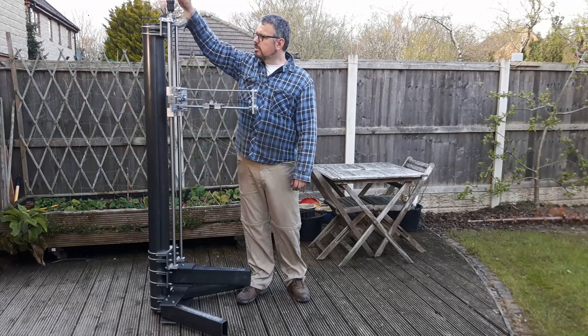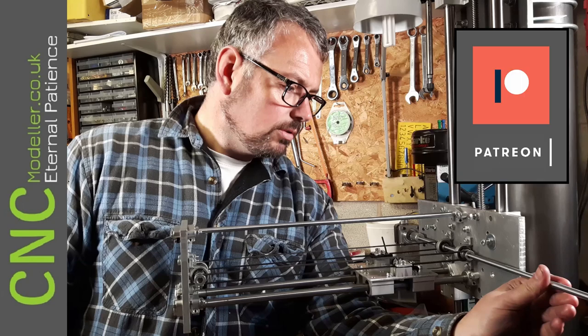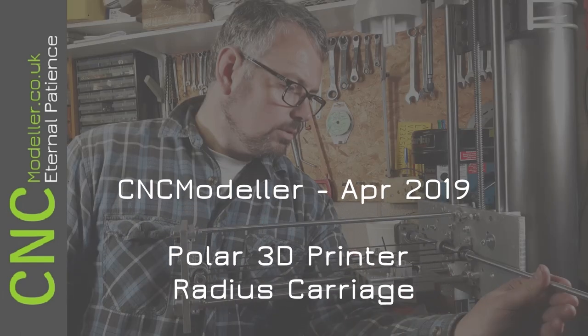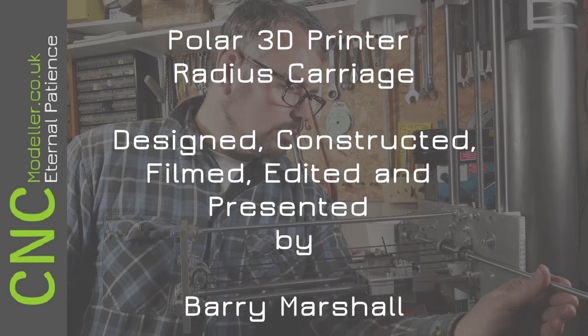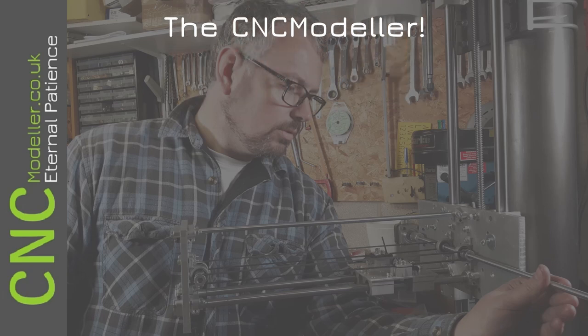Thanks very much for watching — I do hope you enjoy my stuff. If you do, please subscribe; if you like the videos, hit that thumbs up; and if you want to find out when new stuff is coming, hit that notification bell. I also have a Patreon account — if you want to support the channel, please go there and you can get early access to my videos. I really appreciate it — it's great to have you here. I also appreciate my current patrons who are helping me out. Cheers.